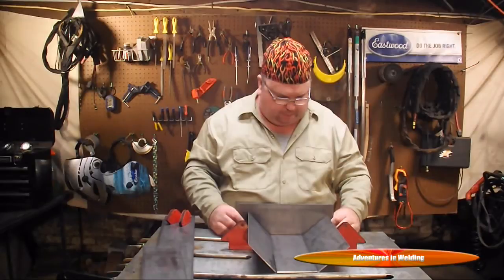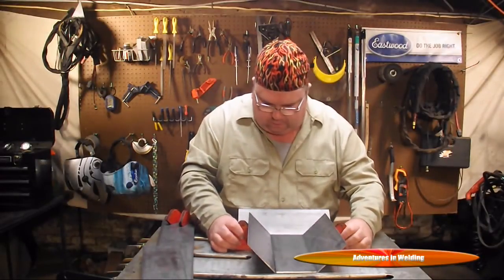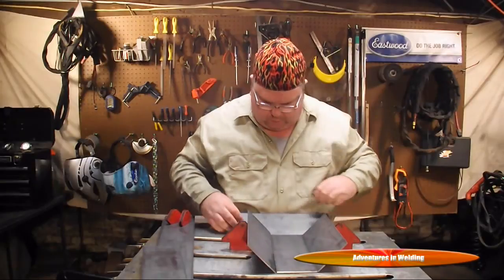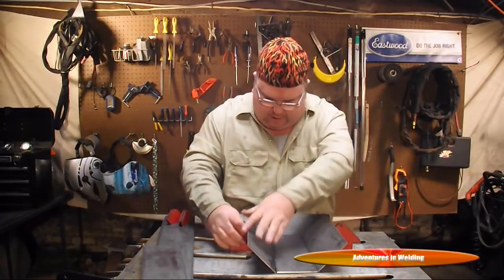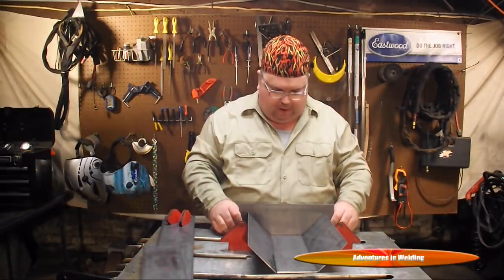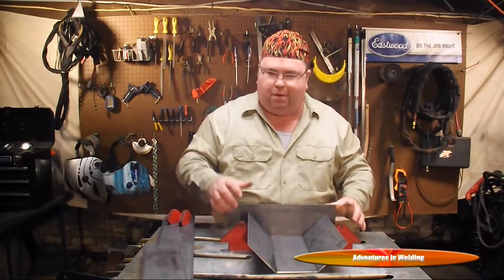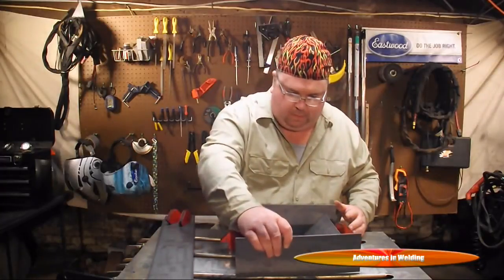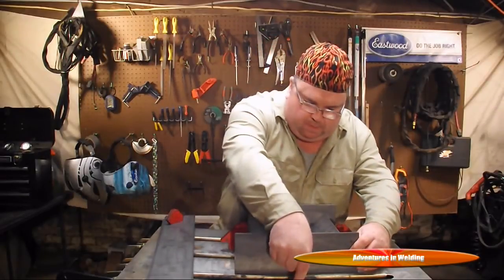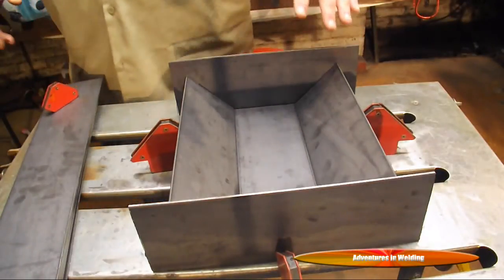This grill is going to be 24 inches long by about 12 inches wide — 24 by 12, somewhere in that area. The top and the bottom are basically going to be the same, built out of this one-eighth-inch steel. What we've got here is basically a mock-up.